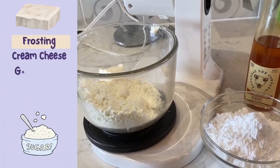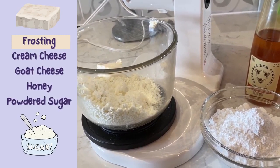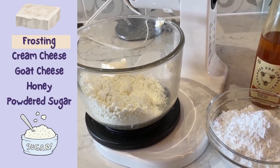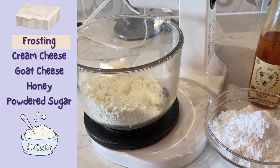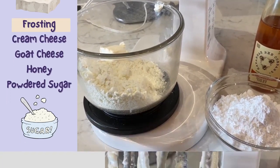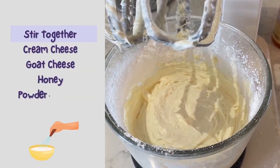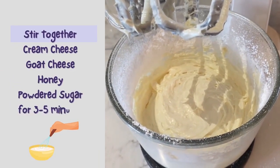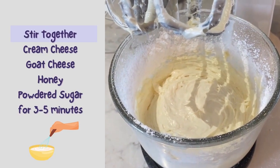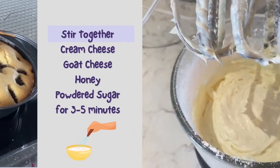For the frosting, you'll need cream cheese, goat cheese, honey, and powdered sugar. You'll cream together the cream cheese and the goat cheese, then add honey, followed by powdered sugar. After stirring together for three to five minutes, it looks great — and I snuck a little taste, and it tastes wonderful.